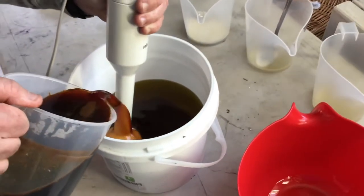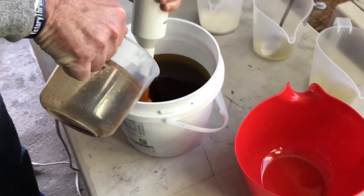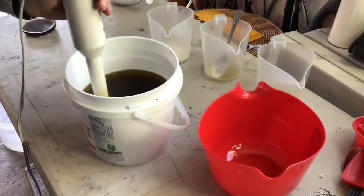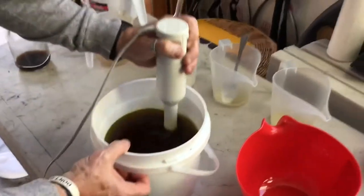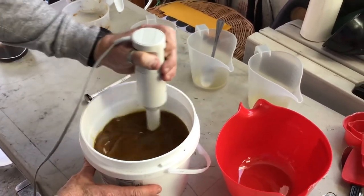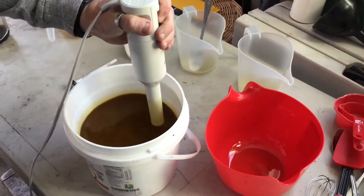We'll mix that in with the stick blender until we get a really light trace, and then we'll do our coloring. There's not much coloring in this because the coffee really gives it a good smell and a good color. You can see how it's starting to turn brown, like the color of coffee. We'll stick blend until we get a light trace, and since this is our first attempt at coffee soap we don't know how fast it's going to trace.